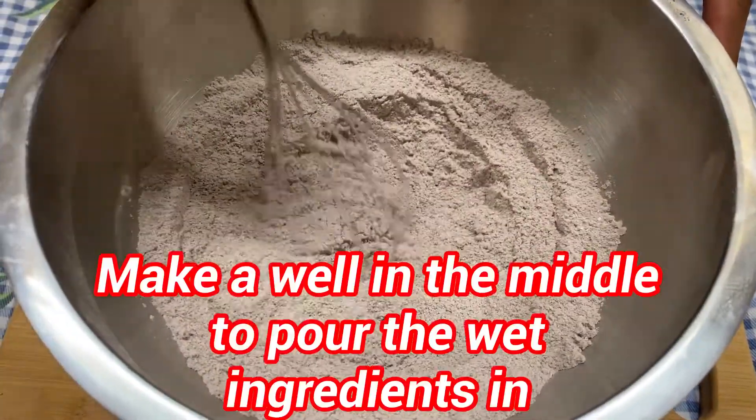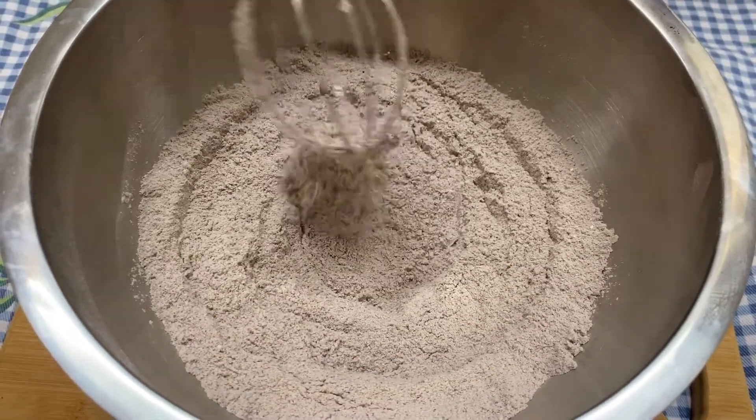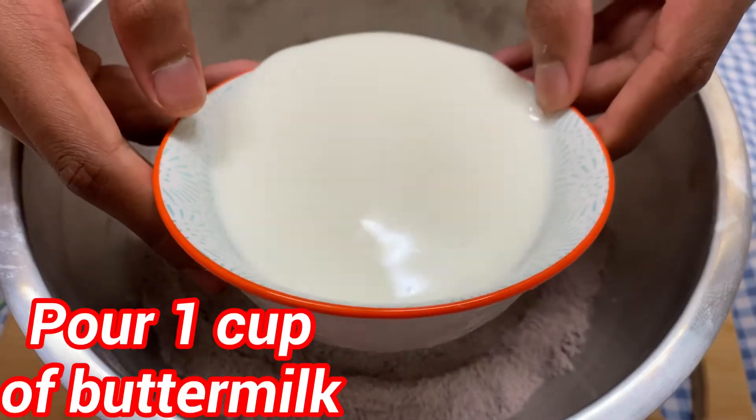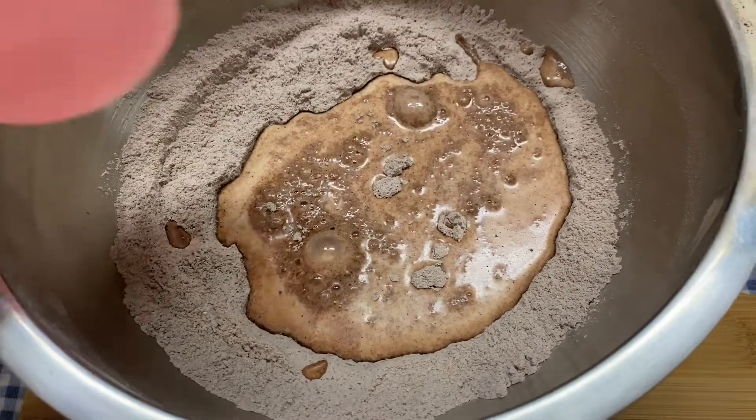Now I'm going to be making a little well in the middle so I can pour in all the wet ingredients. Now I'm going to be pouring in one cup of buttermilk. If you don't have buttermilk then you can just pour in regular milk.